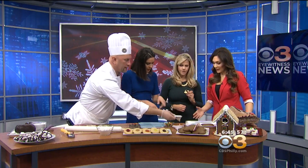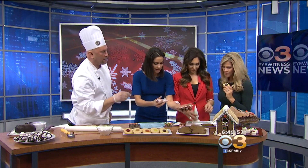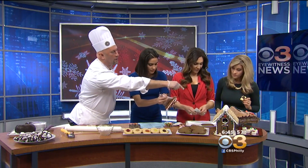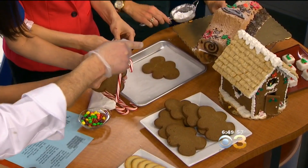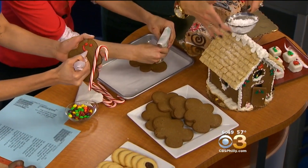Can we decorate some of these cookies? Let's do it. There's some white icing, some red, some green. We're going to take a short break.